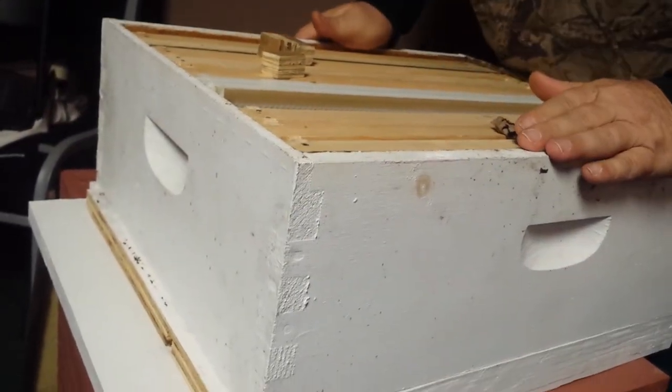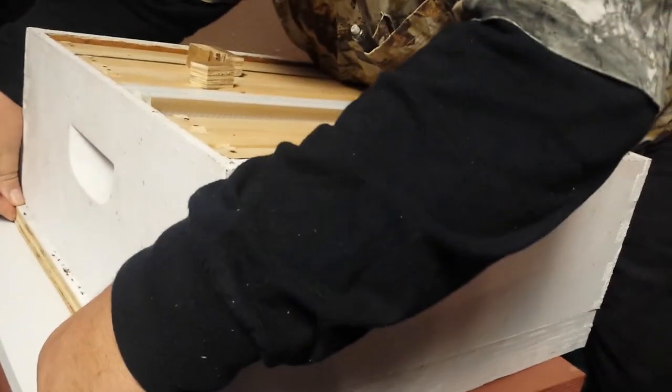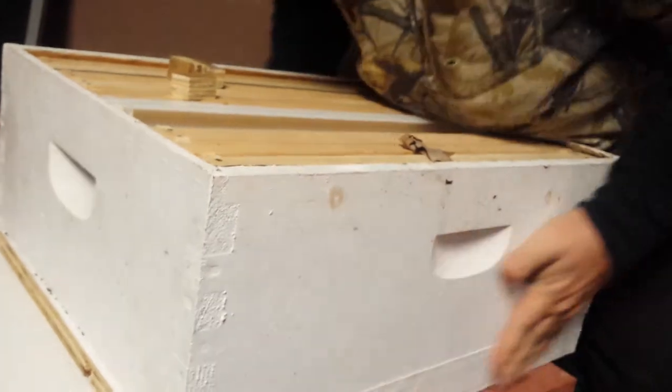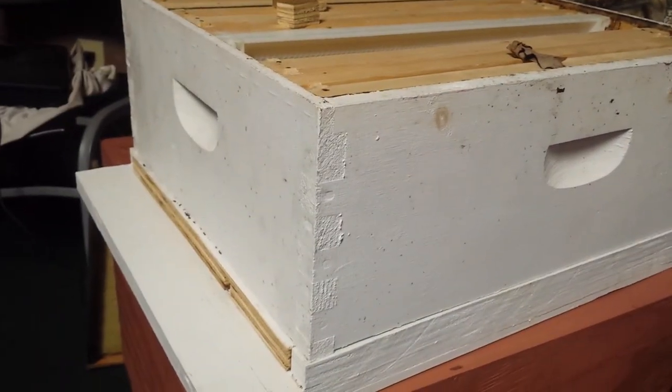What's the main reason you put that in there? This is to reduce the entrance at times when there's nothing coming in, so that the bees can defend it better. Right now there's nothing coming in.